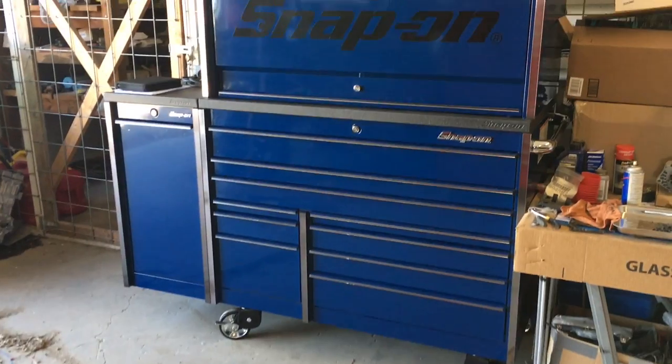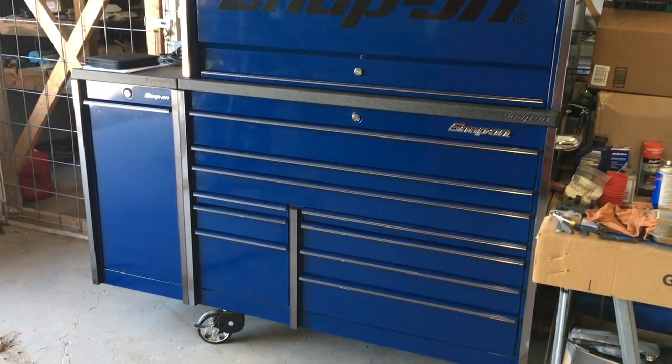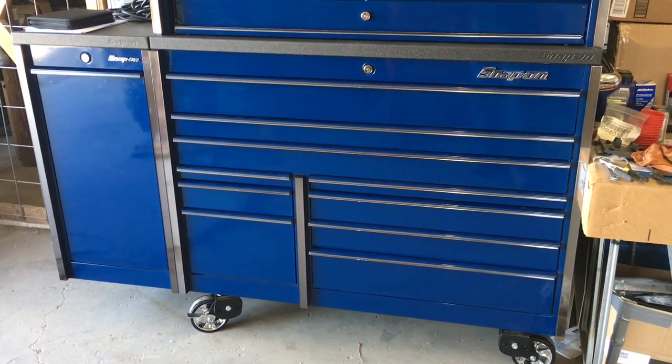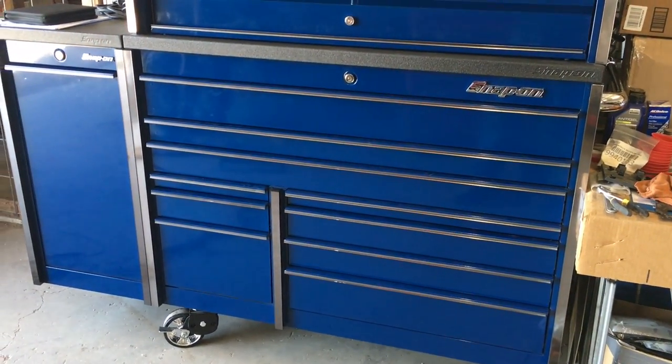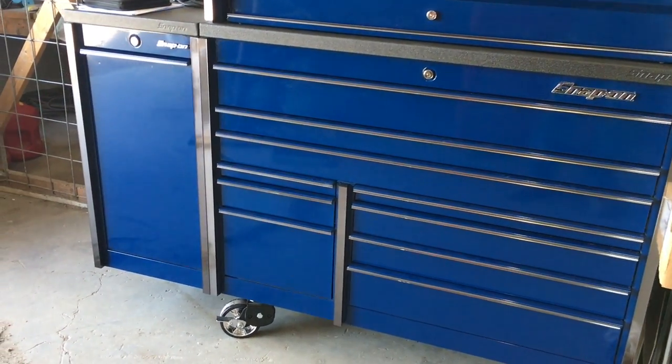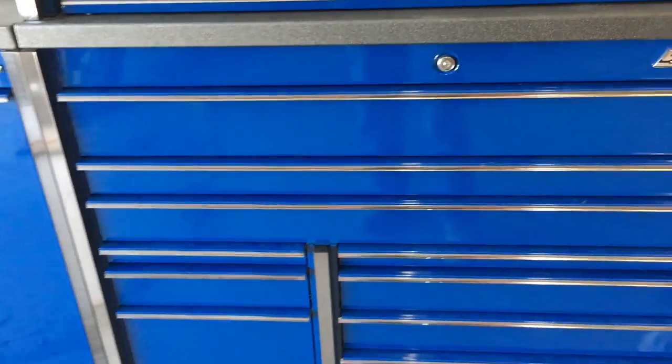What's up YouTube, thought I'd show you guys my new toolbox. It's a 54-inch Snap-on — in between the elite and the base model. Can't remember exactly what series it is, but it's not the low end, it's the mid-end.